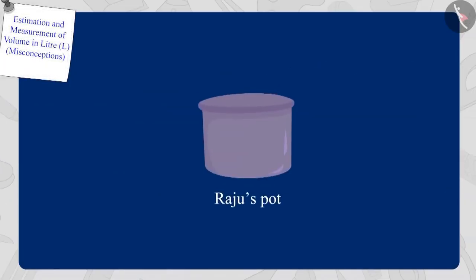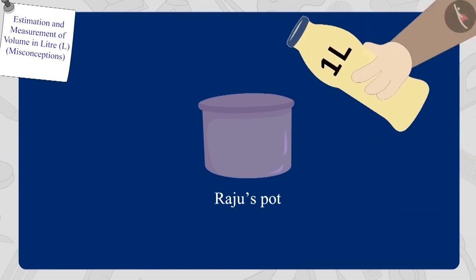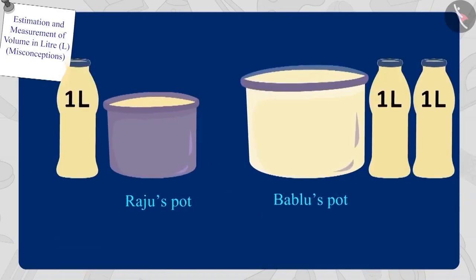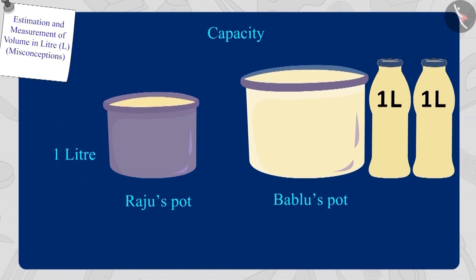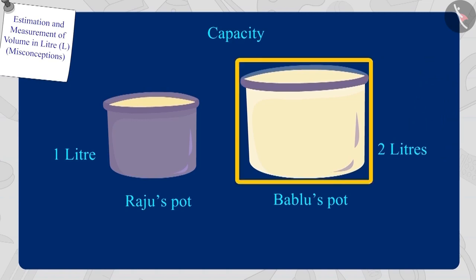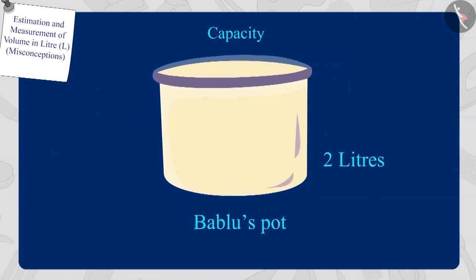Now Bola poured oil into Raju's pot by filling his one litre bottle. Raju's pot was completely filled. Children, can you tell what is the capacity of Raju's pot? Yes, Raju's pot has a capacity of one litre. Children, can you now tell whose pot's capacity is more? Raju's pot has a capacity of one litre and Bablu's pot has a capacity of two litres.